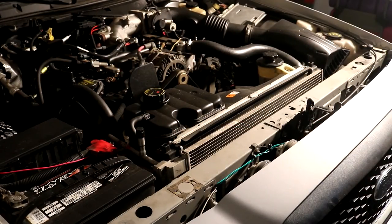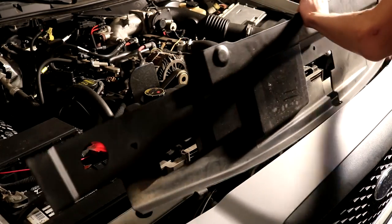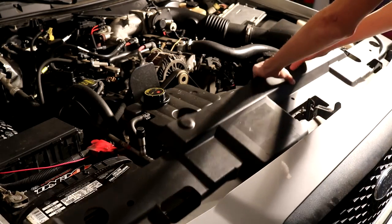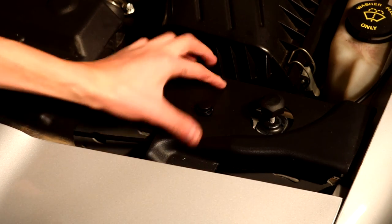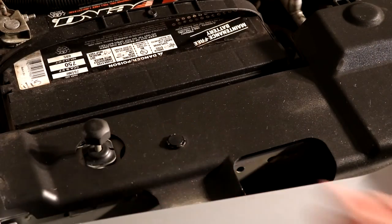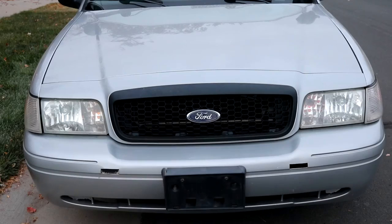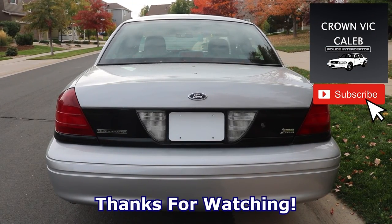Now let's put that plastic cover back on. Now we can push in the same two clips that we took out before. Now everything is organized and ready to go — let's test it out. Awesome, it works! Everything's working good and I hope you enjoyed the third episode of the P71 project. I hope you stay along for the upcoming videos. Thanks for watching.